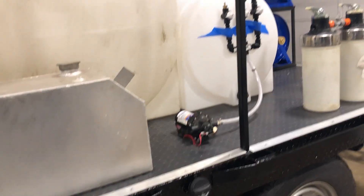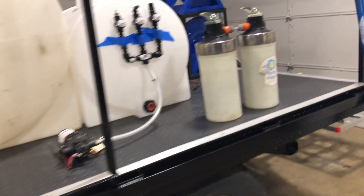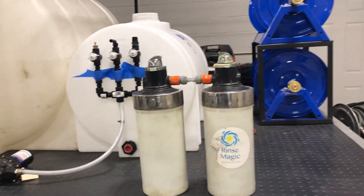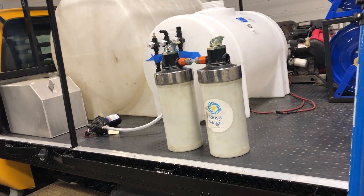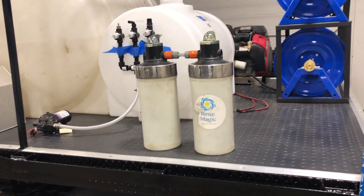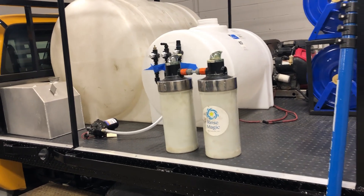Utilizing the space we have as best we can is the name of the game here, because this thing is going to be a little beast — getting into small driveways, small areas in general. Having a large truck and trailer is awesome until you have to get into a small space and you're blocking traffic. In the next couple of weeks we'll do another video showing how we have everything strapped down, bolted up, and the new retrofits. If you have any questions, don't forget to like, share, subscribe, and comment below. Thanks guys, have a great time.